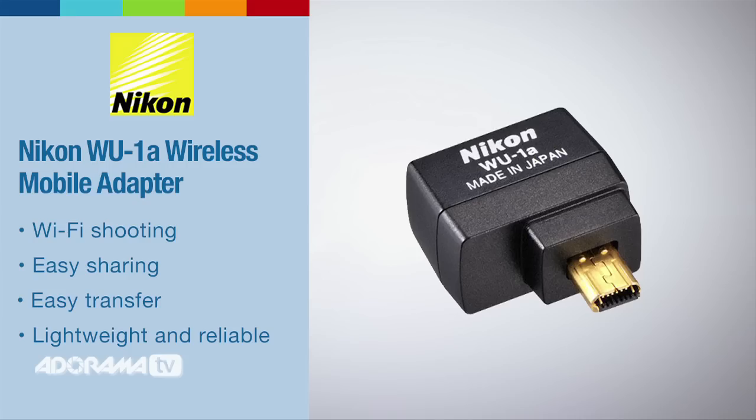If I do not have Wi-Fi built into my camera, I can actually buy the wireless mobile adapter, click it right in, and have the same sort of functionality that's built into the cameras right now.